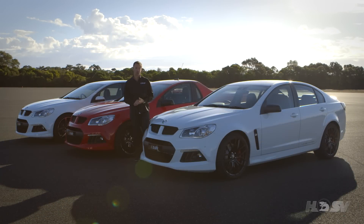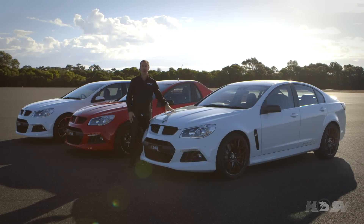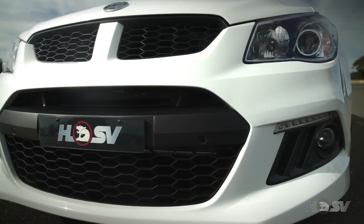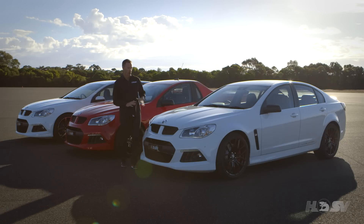G'day, Greg Murphy here, and I'm here today to talk to you about the brand new GenF R8 range. Take one look at the front of the car — it's sophisticated integrated lines incorporating a very aggressive low-slung look.